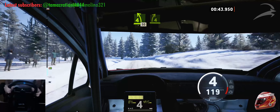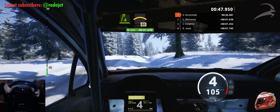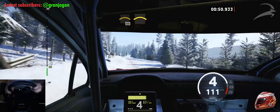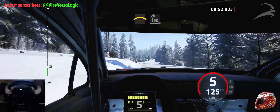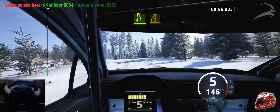4 right, half long, into crest, 80. Crest, and side right, very long. And 4 left, half long, tightens. And 3 right.